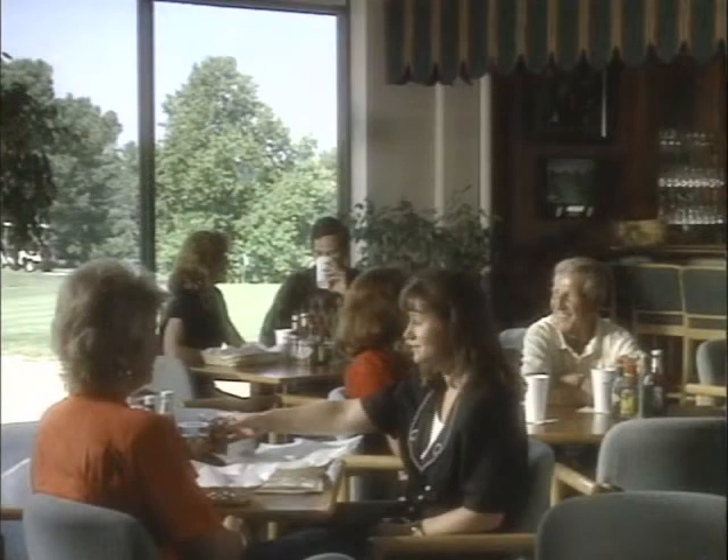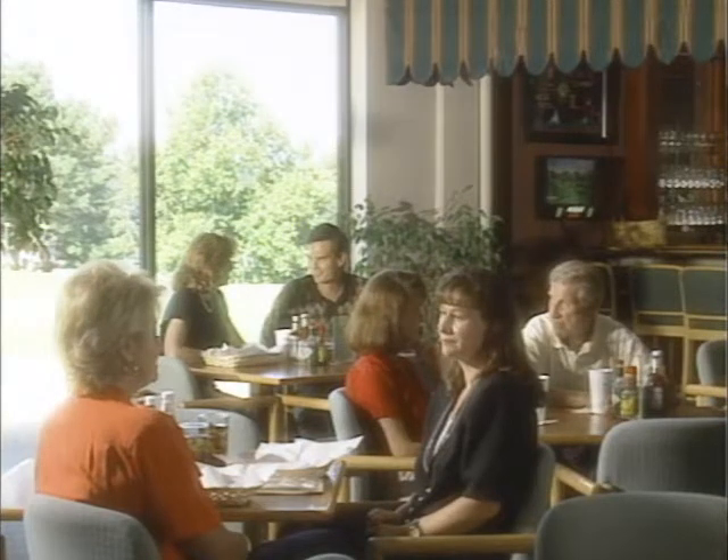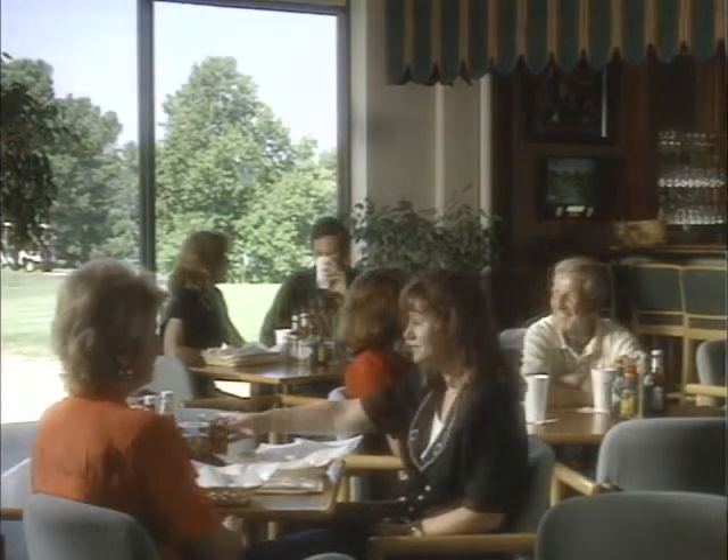This golf course clubhouse shot is another example of the use of ND grads. With the interior of the clubhouse lit by two 1200-watt HMI pars and the camera iris set for a proper exposure of the interior, the window in the shot was approximately four stops overexposed. With the use of two two-stop ND grads — for a total of four stops of light reduction — the graduated filters were positioned in the matte box to affect only the window area.